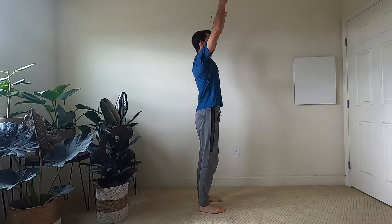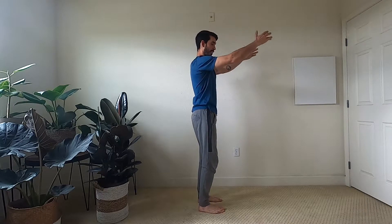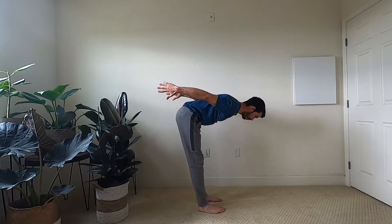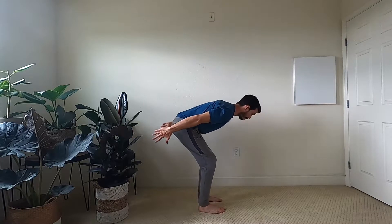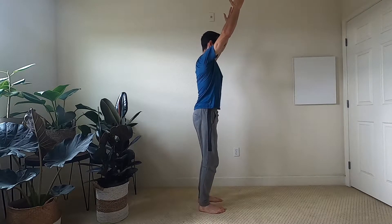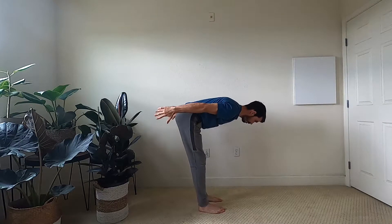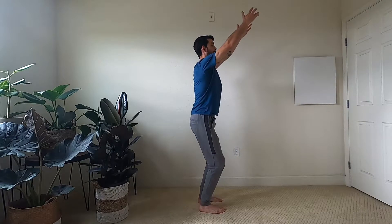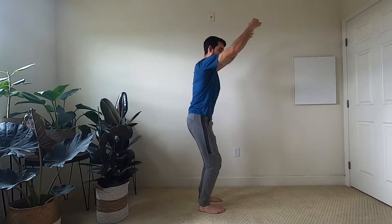We're going to start with a movement called the pump. We're going to inhale, arms up, exhale, hands come down as the knees bend, and then as the arms go behind you, you straighten the legs again. We bend the legs, inhale, come up, exhale, bend, bring the arms behind you, straighten the legs, bend, inhale, come up, and now we'll do this faster.